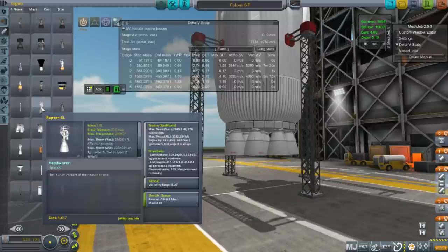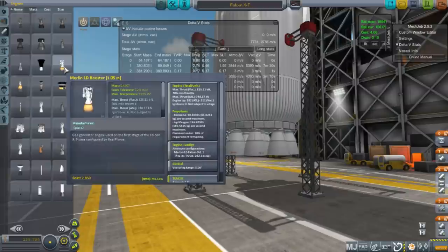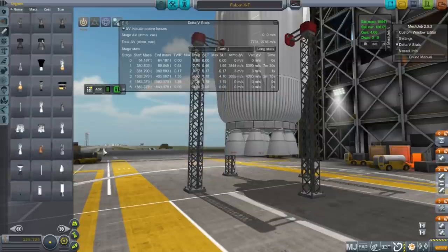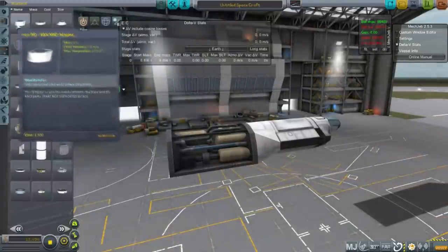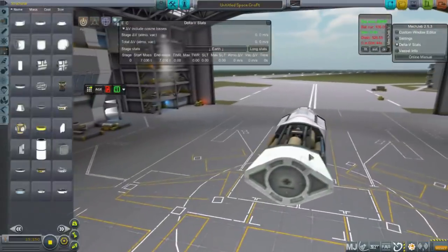And there's the Raptor SL, which I based off of the RD-191. The specs I used are tentative — they're based on what SpaceX has said so far: an engine that's about 2,300 kN with certain ISP. I work backwards using certain tools to calculate these things, as well as a comparison to the Merlin 1D in order to get the relative mass that could be expected.